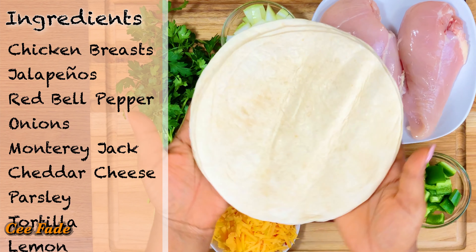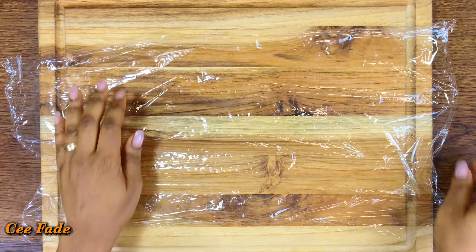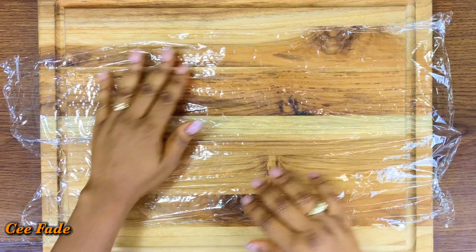And of course you'll be needing your tortillas. You can make the tortillas yourself or you can buy them from the store — I bought mine from the store, it makes life easy.